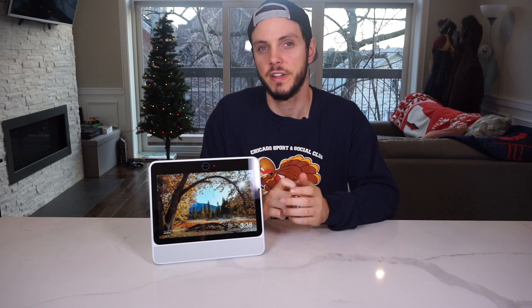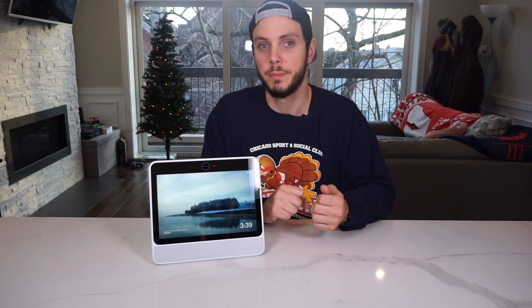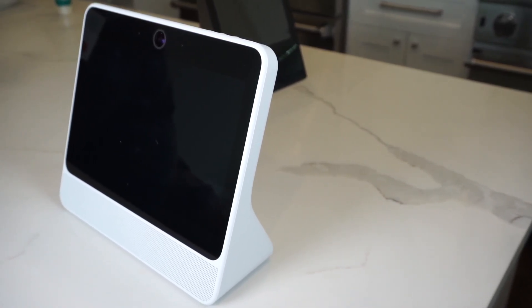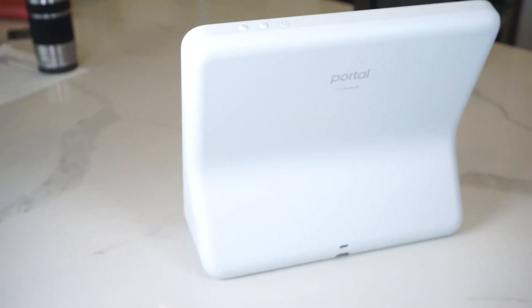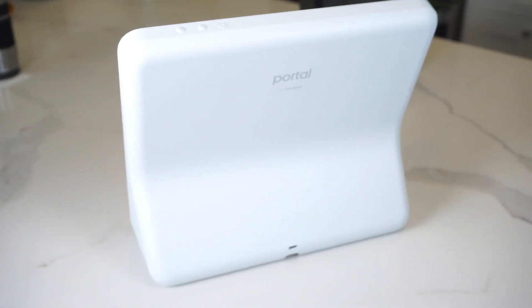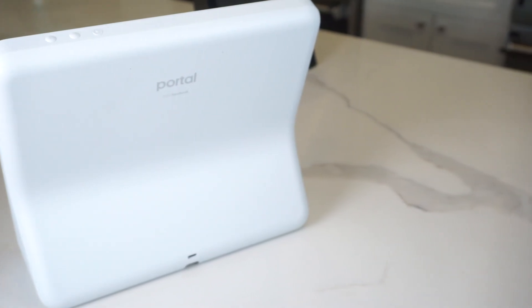We have yet to see quite how invested Facebook is going to be with this device. There are some clear future updates that would be nice, such as Instagram and WhatsApp integration, considering Facebook owns both of those companies. Instagram would be nice for having the most recent stories or posts from your friends sliding through, and WhatsApp obviously also supports video calling, so that would be pretty nice as well.